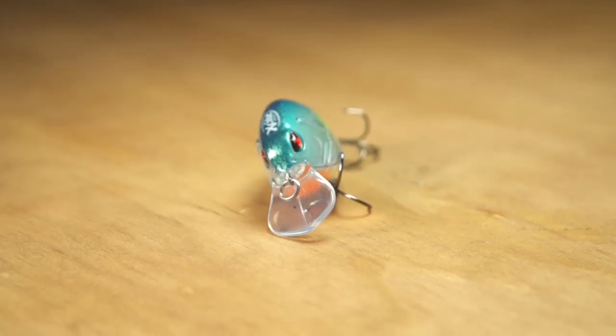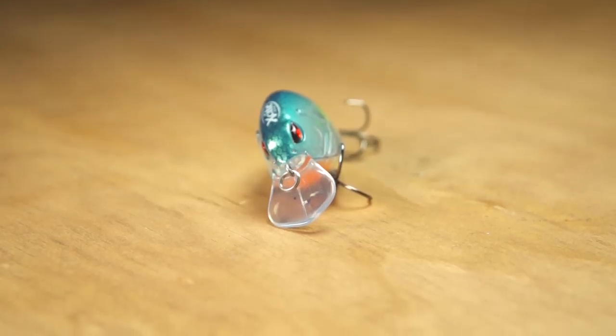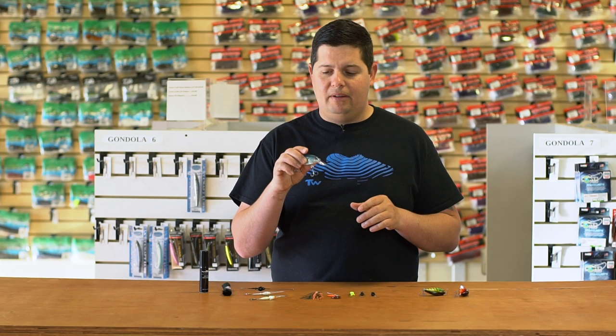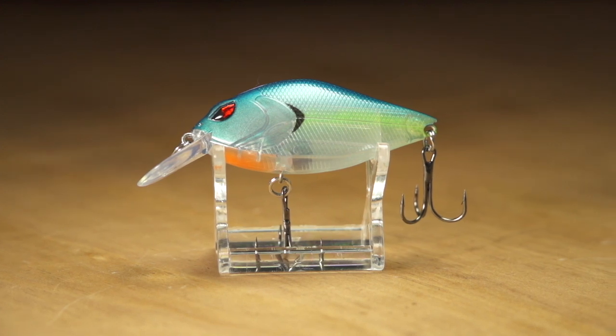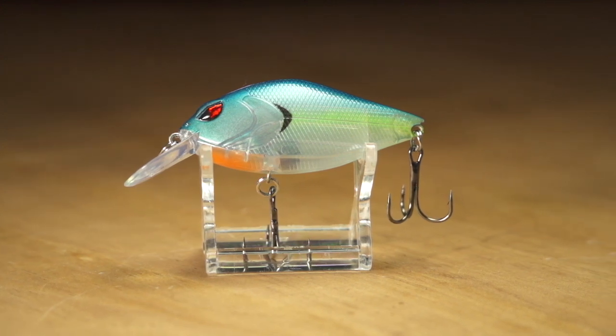It has a unique diamond-shaped bill on it so it's going to get a nice wobble and some crazy deflections off cover to trigger a lot of reaction strikes. Super strong hooks on there just ready to go right out of the pack. Check this one out from X-Site.